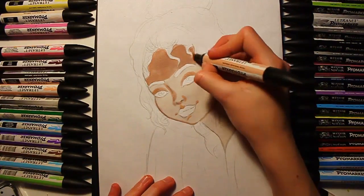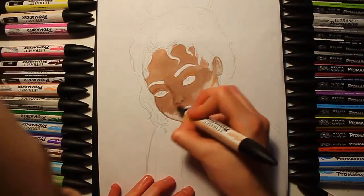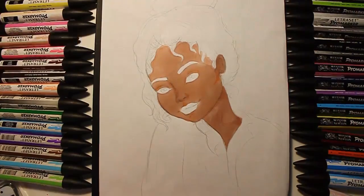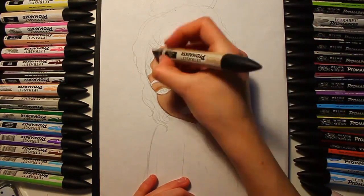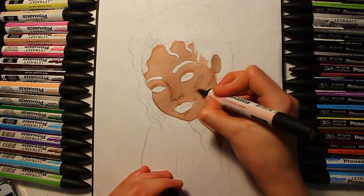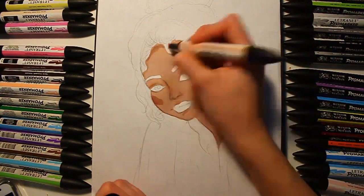Then I moved on to a second shade to layer the colours, and this is a much darker one. I just kept going over and over the base shade to build it up.